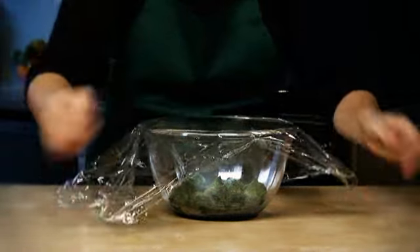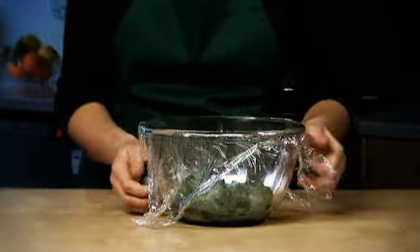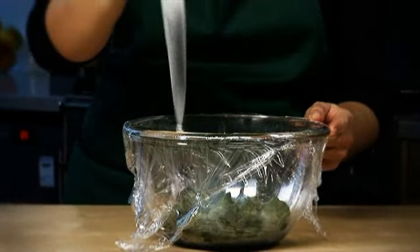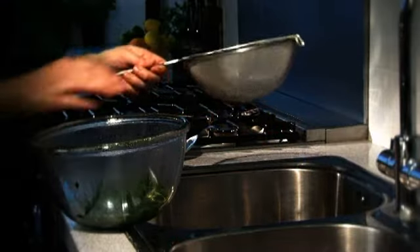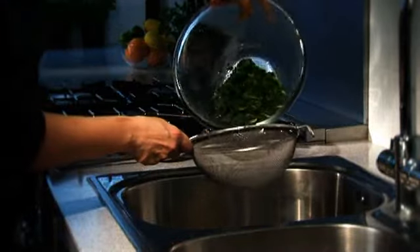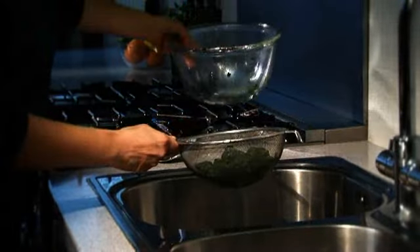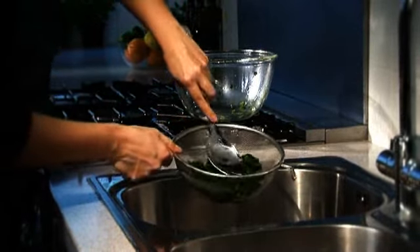Put the frozen spinach into a bowl, cover with cling film and pierce, then microwave according to pack instructions. Tip the cooked spinach into a sieve and run under cold water to cool, then use the back of a spoon to squeeze out as much water